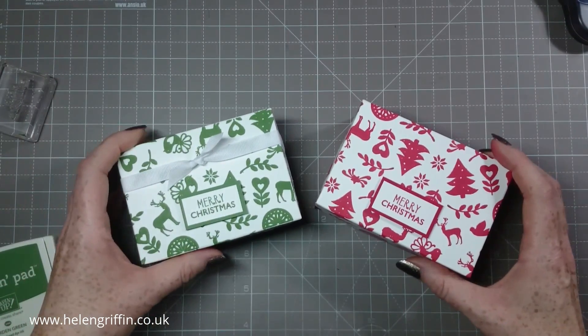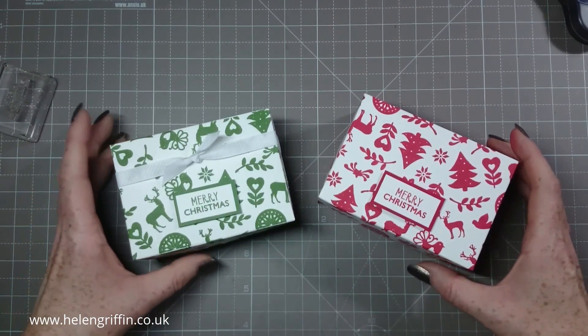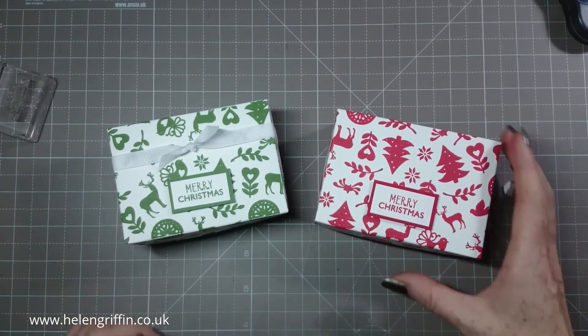I have a very exciting project tomorrow for day three and I hope you'll join me. If you don't want to miss any of this series, please do subscribe and I'll see you again tomorrow.